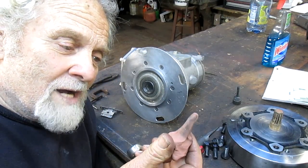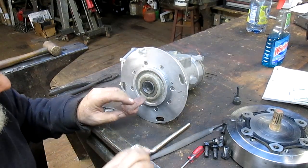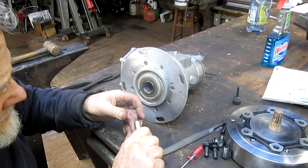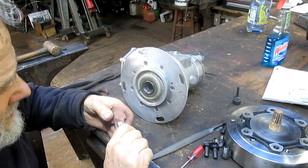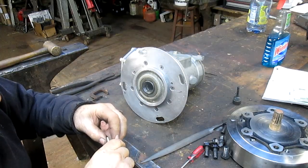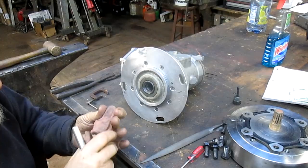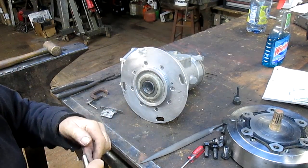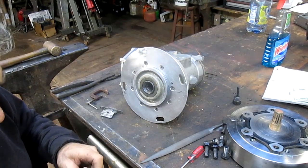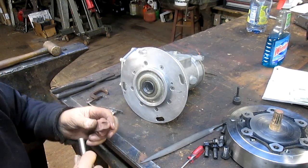We've got a little bit of modeling clay that we're going to jam into that hole and see if we can get some kind of a mold that will give us more of an idea of what this spline looks like. Because it's entirely possible I'm going to have to buy a gear cutter. It looks to me like a standard gear — whether that's the case or not, I don't know, but we're going to hope that it is.